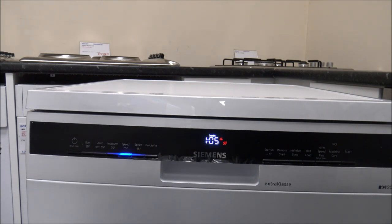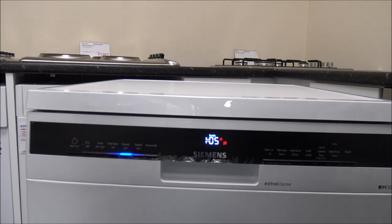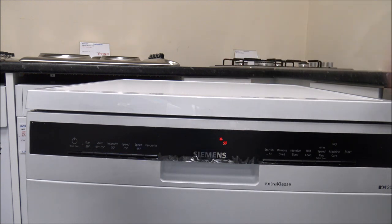The next one is the Speed 65 degree programme, which will cost around 29p to run the cycle. That's a good programme if everything you're washing isn't too dirty and you just want things washed fairly quickly — it takes around an hour. The Speed 45 degree programme costs a lot less, at only around 19p, and it takes about three quarters of an hour. So it's a pretty quick wash and it's not costing too much either.